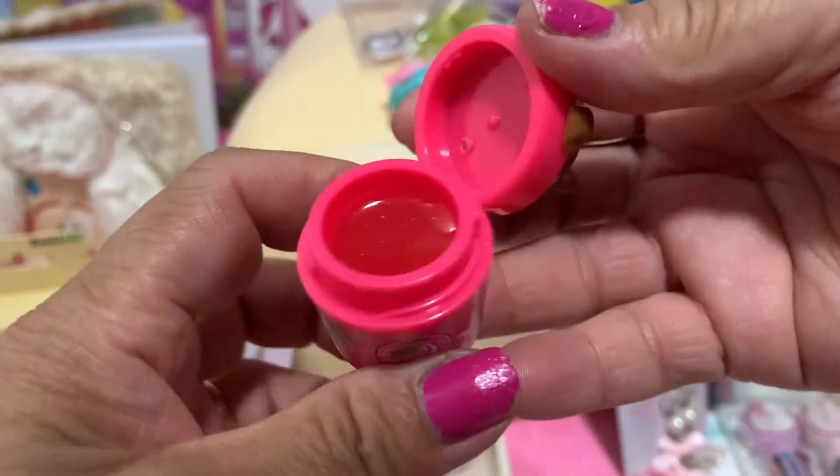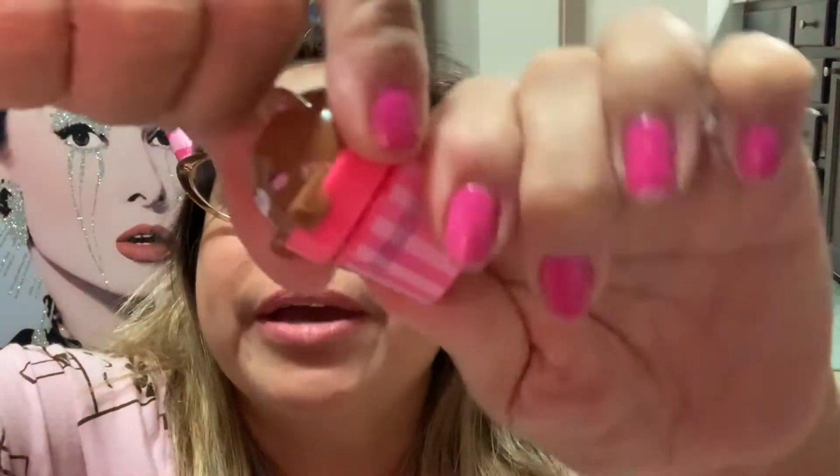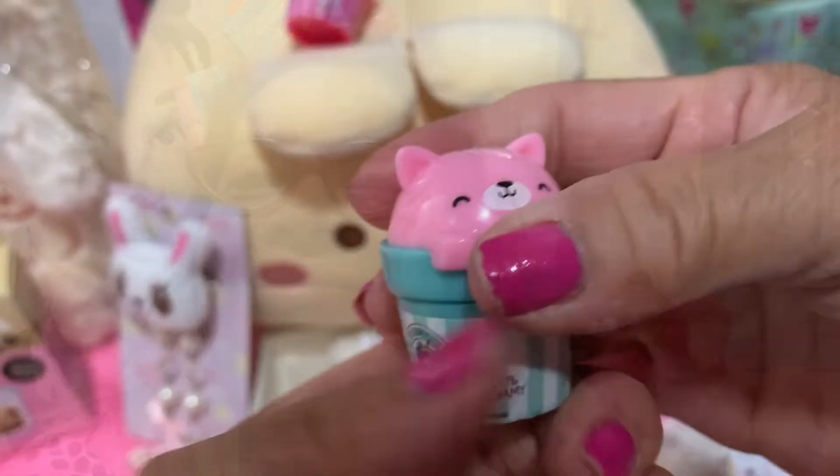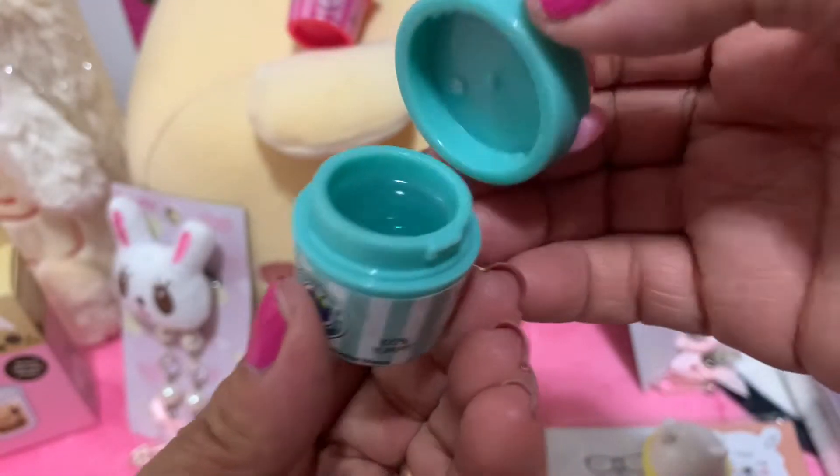Oh, look at that! I want to try this one for my lips, let's see. It's so shiny, so shiny — I like it! Look, it opens and closes. Yeah, so cute. Let me show you the pink one and the turquoise.